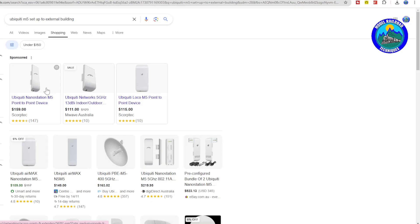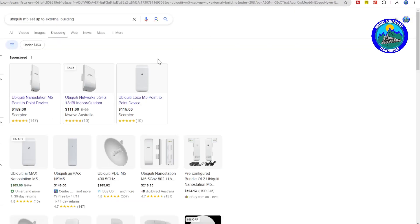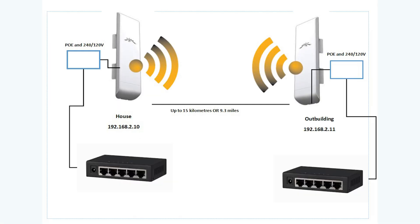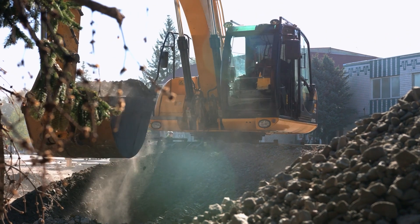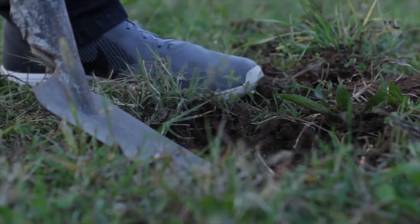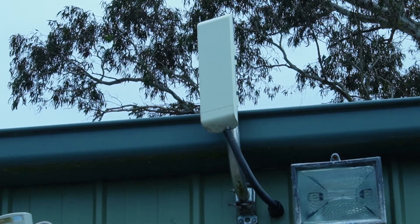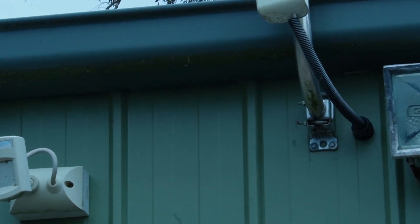Reasonably cost effective: at time of filming these antennas are about 180 Australian dollars, and you do need two of them — a base station and a slave unit at the other end on your outbuilding. Compared to running long ethernet cables or installing fiber optics, using the M5 antenna is more budget friendly and less back-breaking if you're going to dig a trench yourself. Reasonable ease of installation — I'll link to a video below that got me on my way. Scalability: you can do up to five, six, or seven of these off one main antenna if you've got more than one outbuilding.